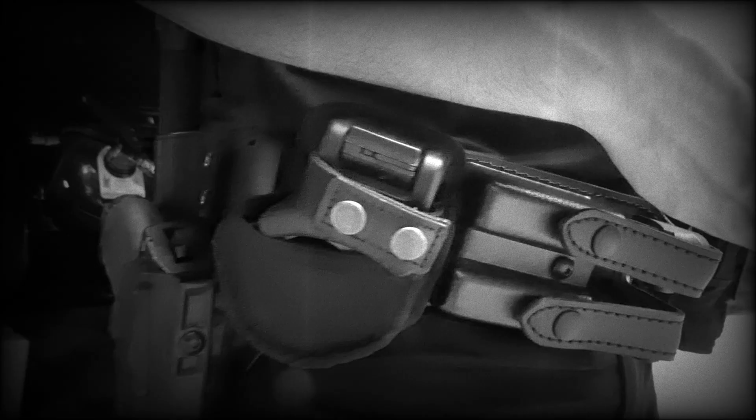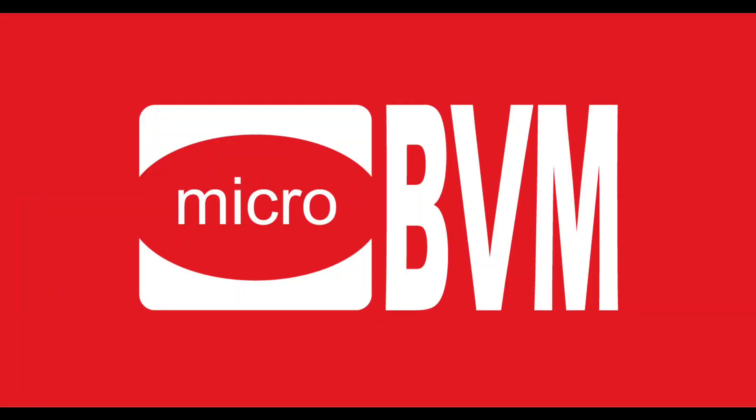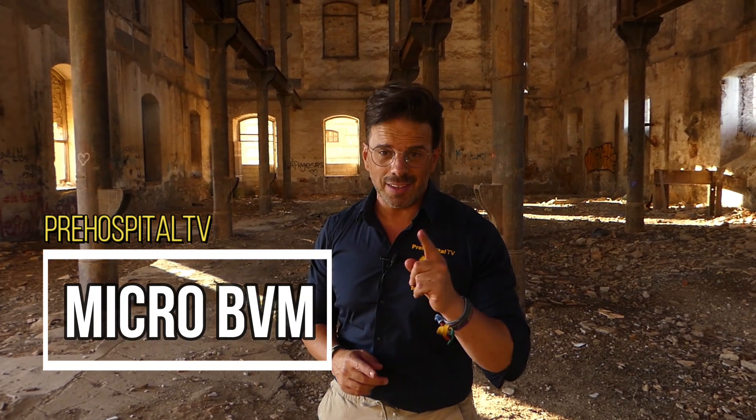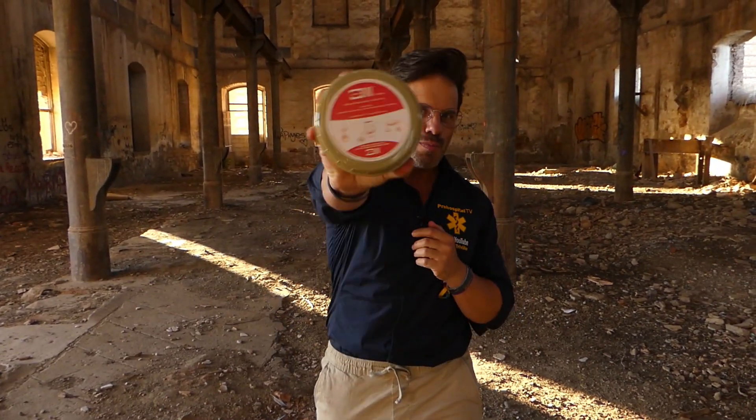This is a production of the U.S. Department of State. Save space and time in emergency boxes — these are two of the great advantages of this device. Join me in this review of the most compact manual resuscitator on the market today on Prehospital TV: the Micro BVM.